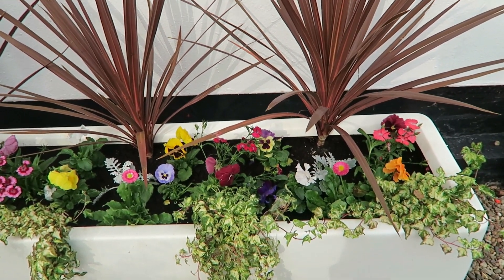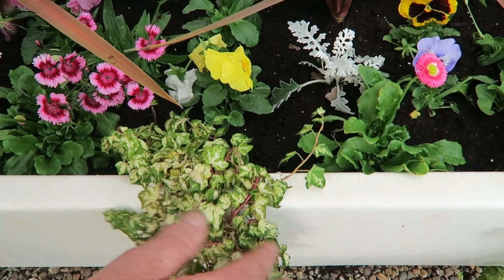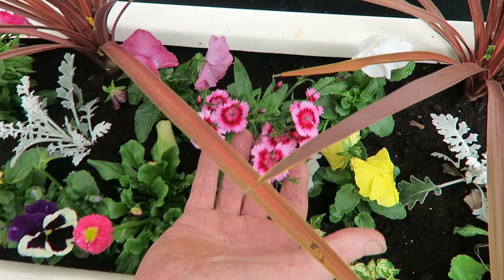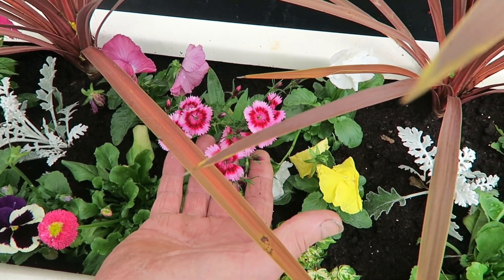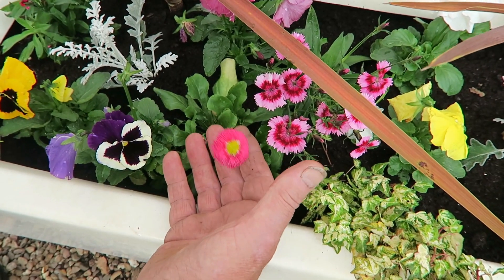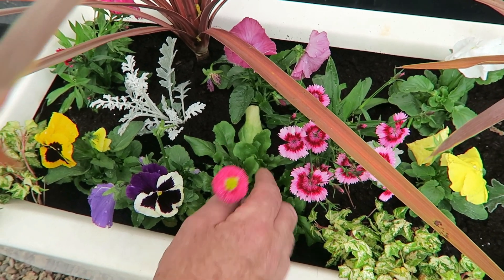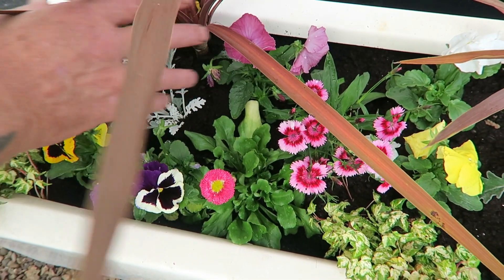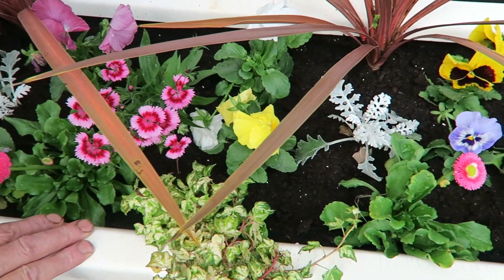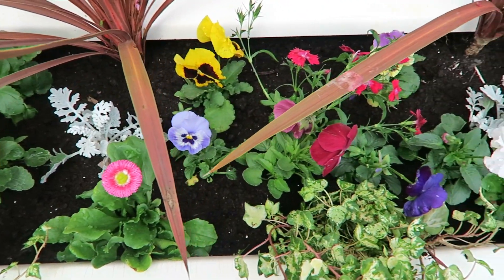I have root pruned them, which I'll show you how to do in a moment. We've kept the ivies, just taken them out and replanted — they're very pretty. We'll keep those, the dianthus, the pansies, the bellis — a very tough little plant with a lovely pom-pom flower — and then the silver cineraria to give it a bit of base colour at the back.